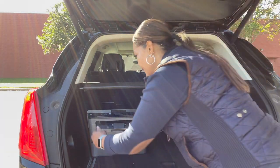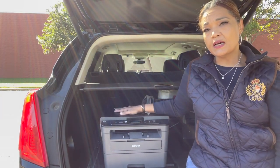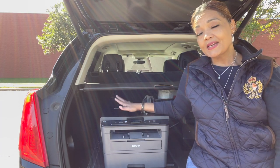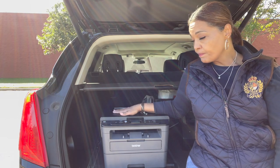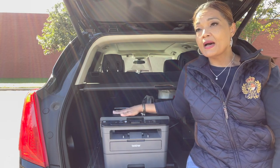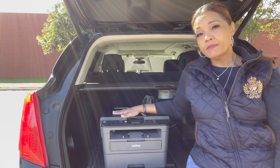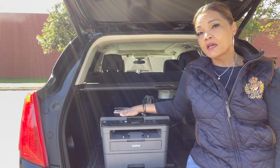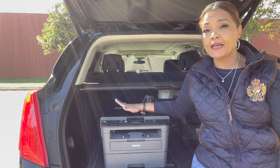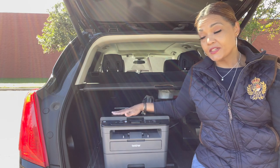This is my printer — the Brother 2390DW. It's one of the first laser printers I purchased, and it has been a great printer. What I love about it is that it has a flat-top scanner on it. So if I'm out and about and need to scan someone's ID or do some general notary work, I have that available. Yes, on my scanner I can scan IDs, credit cards, whatever — but sometimes I prefer to use this if I can.